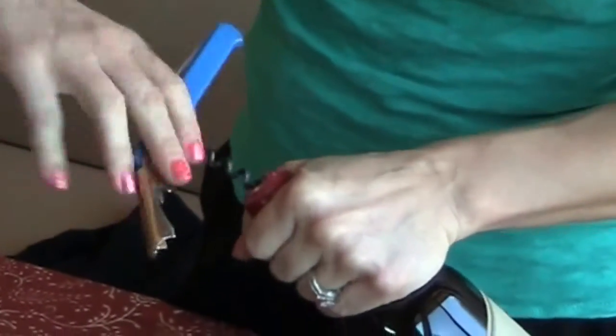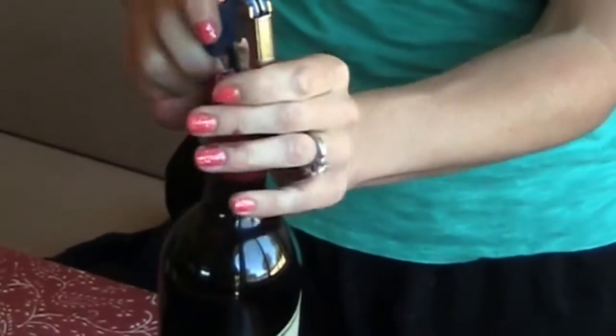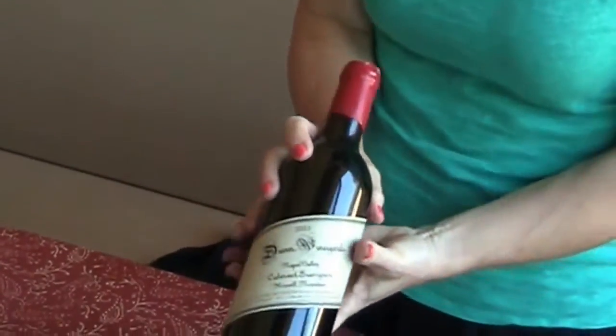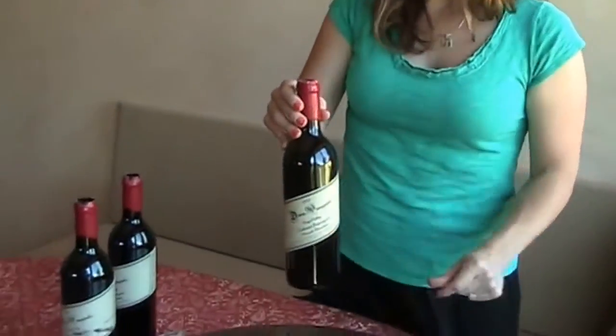The osso is definitely the best opener to use if the wine is 20 or 30 years old. It really helps with those soft corks. And there you go — the three ways to open a Dunn wine, and you will not be angry with that wax anymore. Thank you.